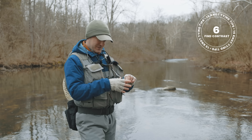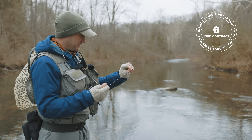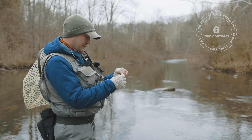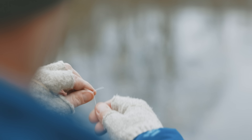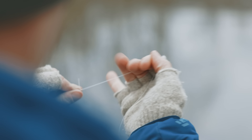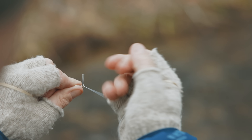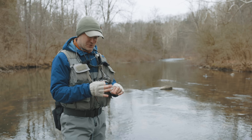Along those same lines, I want to be able to see what I'm doing. I've learned over time that I just need to find a dark background to tie against. It's a lot harder to see what you're doing into the glare. I find a dark background on the bank — there's a dark moss right here. You want that contrast to see what you're doing better.